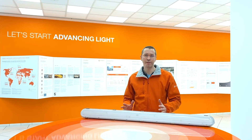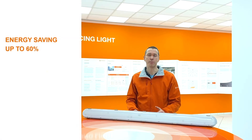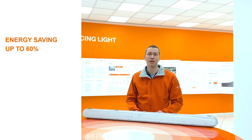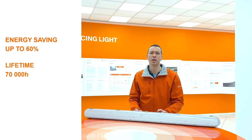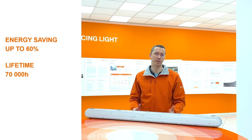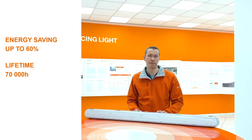By switching to the Leadvance new damp-proof LED IP65, you will save up to 60% of energy consumption compared to luminaires that use fluorescent lamps. Its long lifetime of 70,000 hours combined with easy and quick installation will lower your maintenance costs, which represent an additional significant benefit.